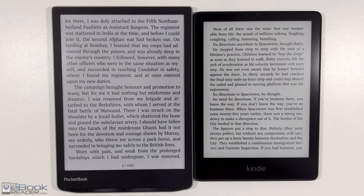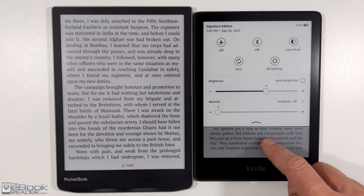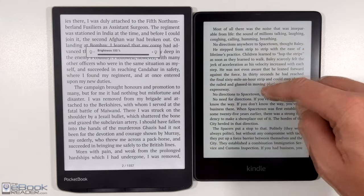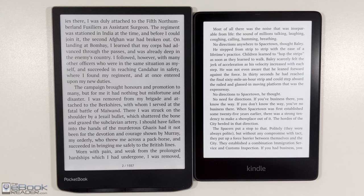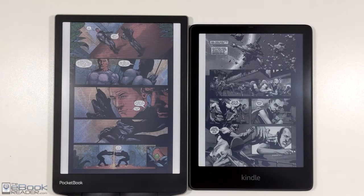It'd be interesting to see how many people would be interested in a color Kindle if Amazon released one. They always take forever to release new stuff — they just got on the E-Note bandwagon last year when they released the Kindle Scribe, and other companies have been releasing similar devices for the past five years. Amazon's never quick to make changes, but I think there comes a point where they'll actually come out with a color Kindle sometime in the future, maybe a couple of years down the line.